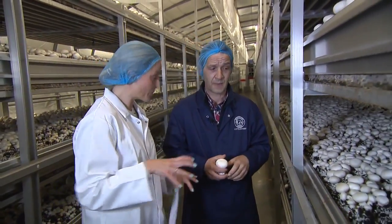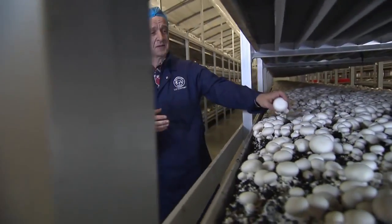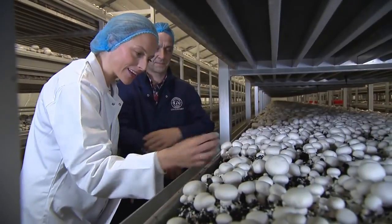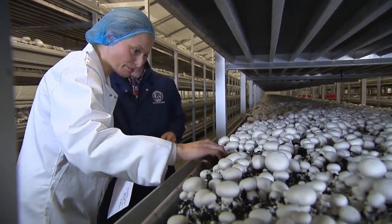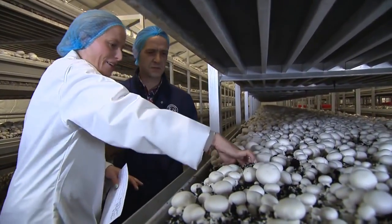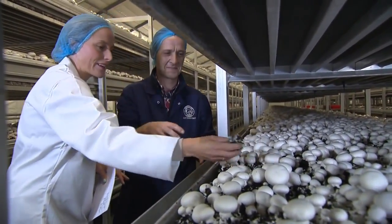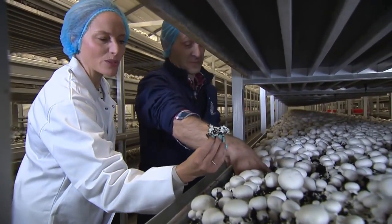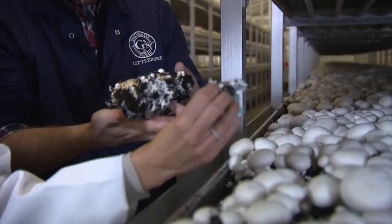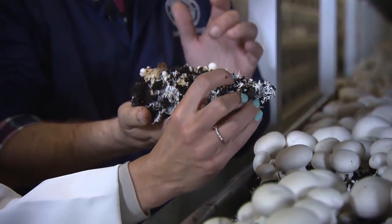It looks like something from outer space — it's like mud or peat, but then there's loads of white stuff. It's all white and gooey, and there are little round dots on there as well. Are those little mushrooms? They're actually little mushrooms.